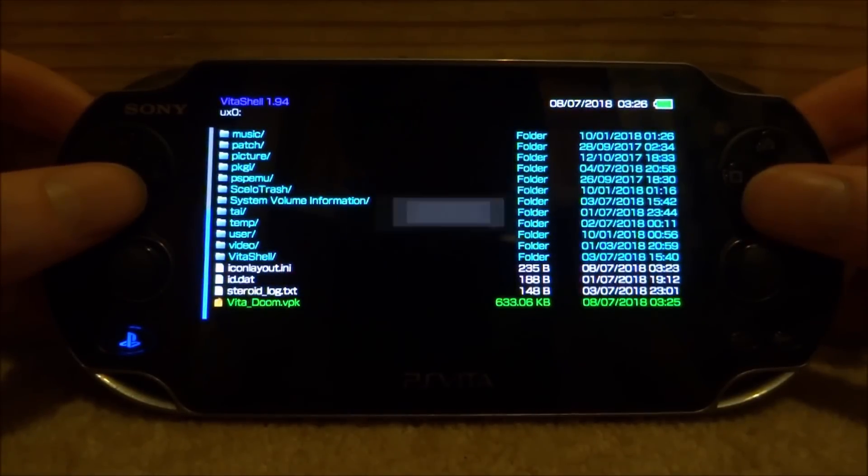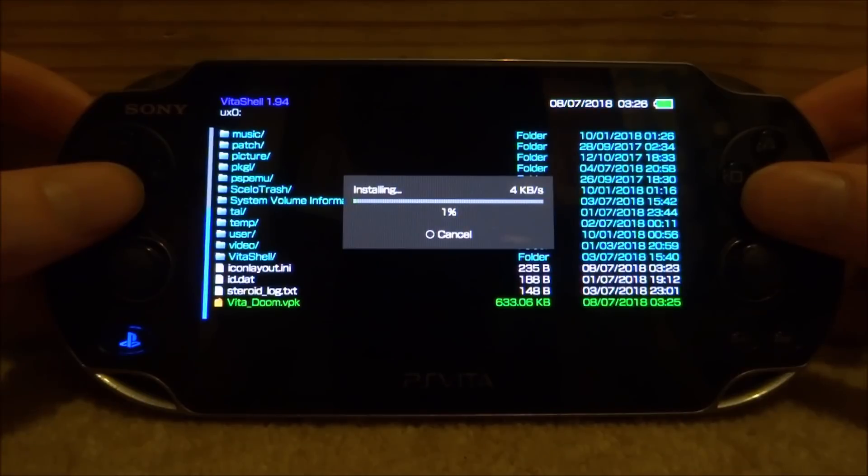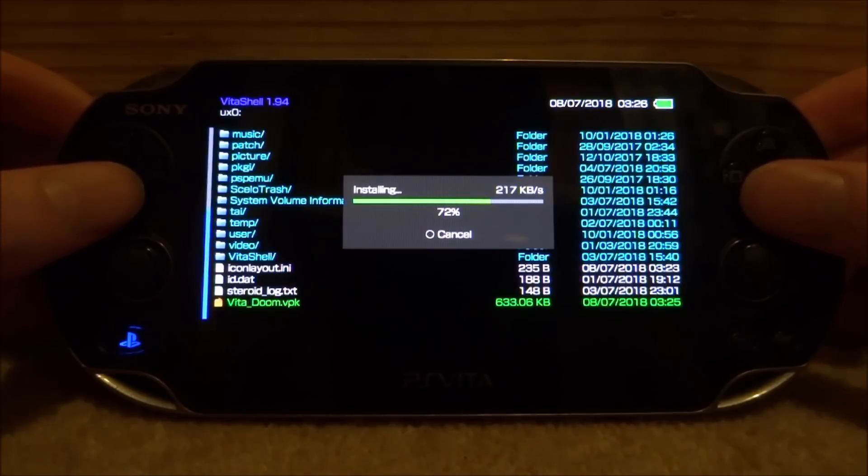If you have any problems with installing, it's probably because you don't have unsafe homebrew enabled in your settings.